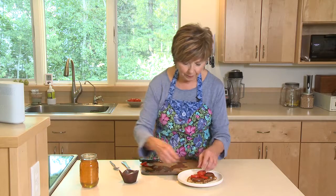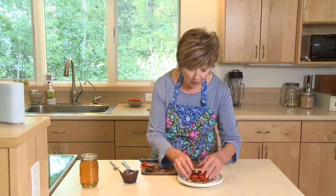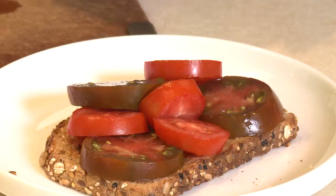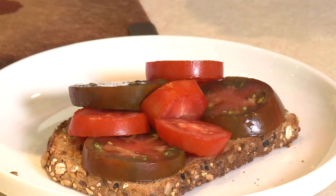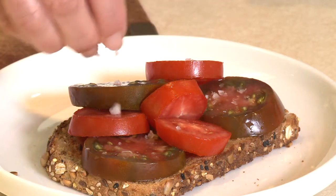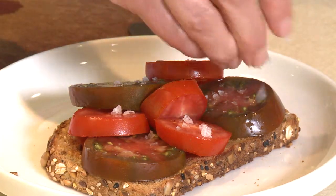Because fresh tomatoes are so delicious, you really want to use quality ingredients to go along with them. So I'm going to sprinkle them with my favorite sea salt flakes — you can see they're just tiny, thin little flakes and they just melt in your mouth.